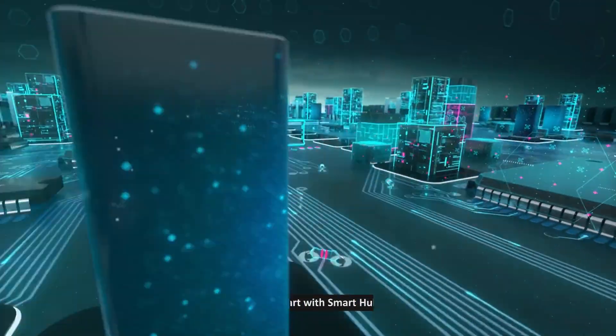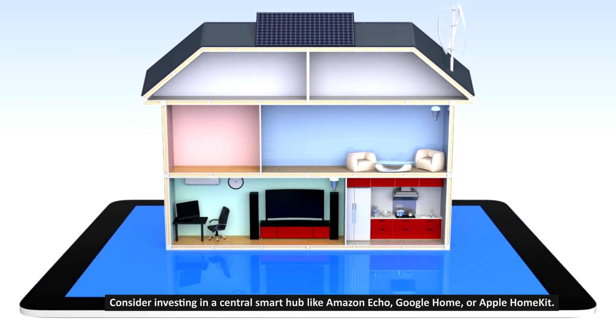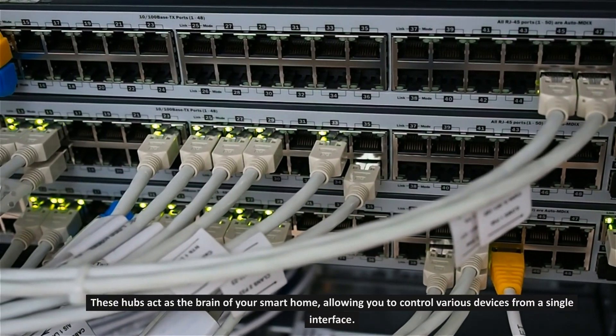Step 4: Start with smart hubs. Consider investing in a central smart hub like Amazon Echo, Google Home, or Apple HomeKit. These hubs act as the brain of your smart home, allowing you to control various devices from a single interface.